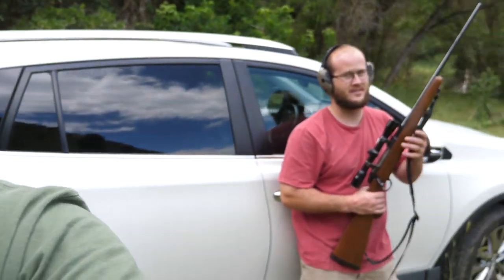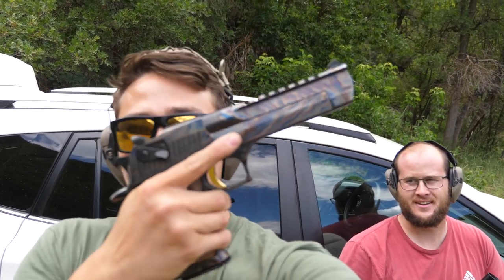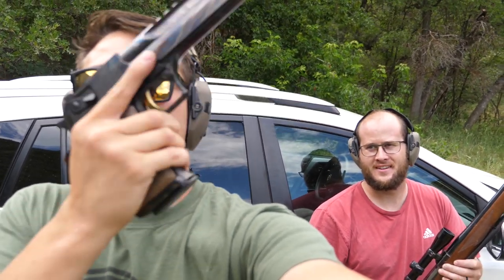Today we're out here in Utah on some Crandall family land. This is Lee Crandall, one of my best buddies in the whole world, and he has never shot a Desert Eagle — which is, in this case, a 50 cal handgun. Mine is chambered in 50 Action Express. Thanks to the folks at Magnum Research for sending this out, and he's gonna shoot it.